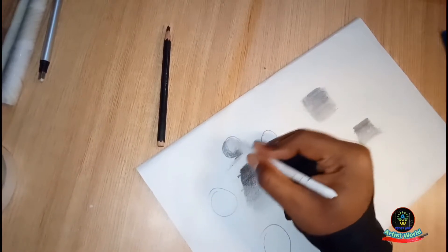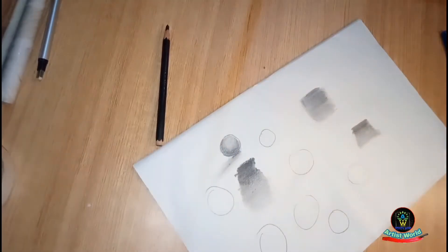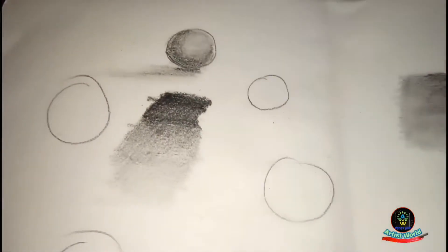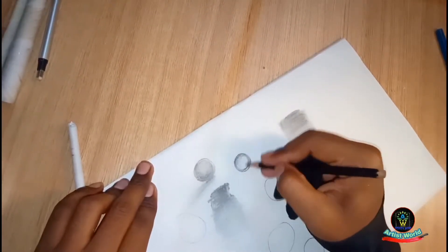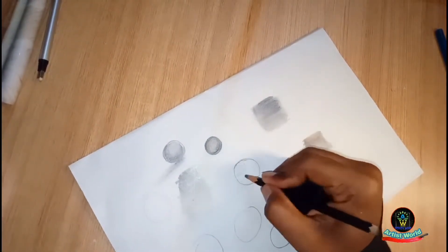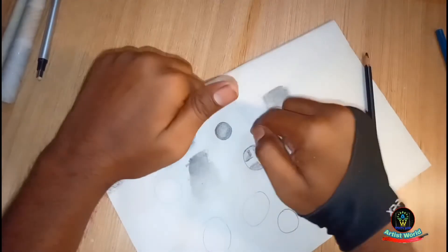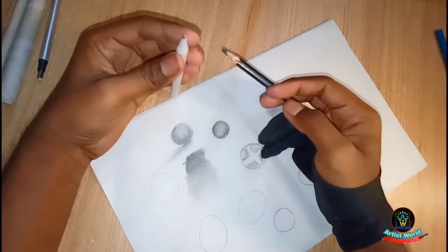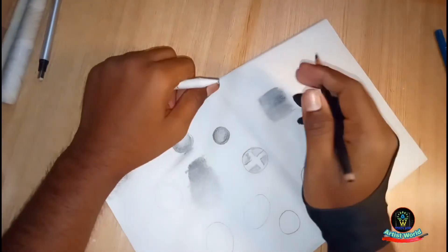Friends, it is working very well. By using it you can make your artwork look realistic in a very good way. You can see it works so easily. Using a paper blending stump makes artwork very realistic. Thank you for watching, bye bye!